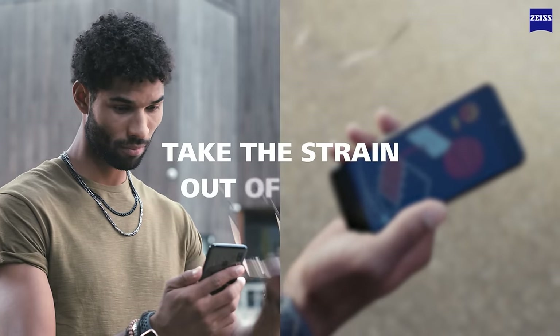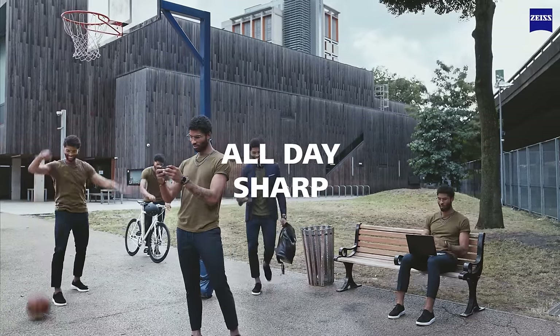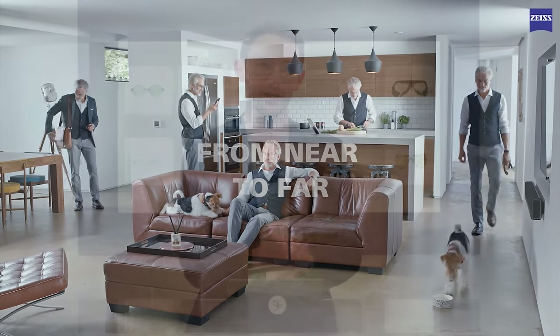But whilst Clearview might sound incredible, we can go much higher. My personal lens of choice from Zeiss is Smart Life Technology. This was a huge innovation in the eyewear industry when Zeiss unveiled it back in 2019. Since then, Smart Life lenses have a 99.9% acceptance rate — only one in a thousand people does not like Smart Life lenses.